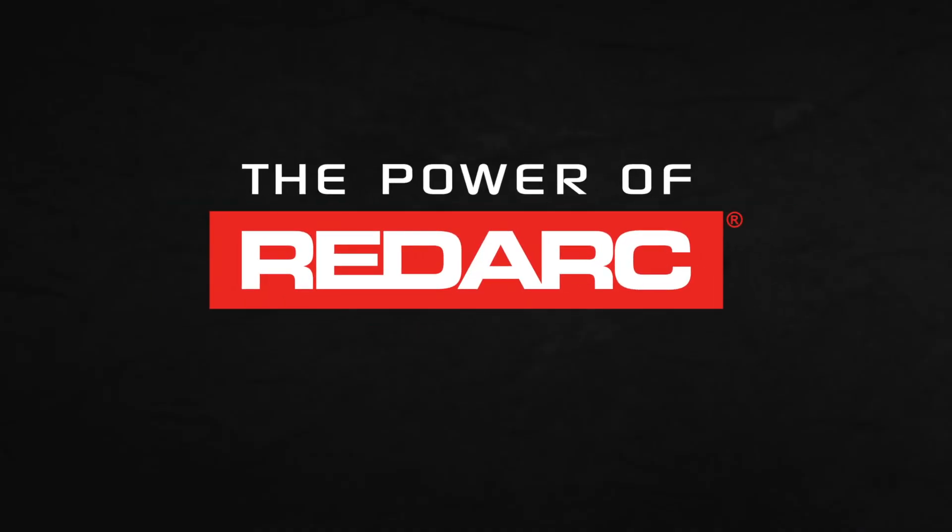For more technical information and resources, visit the Redarc website or call our technical support line.